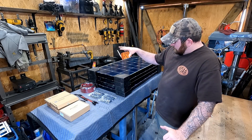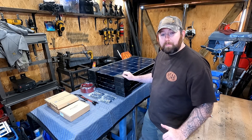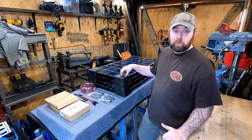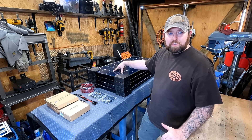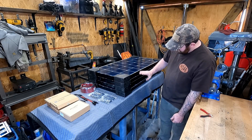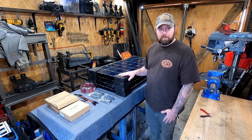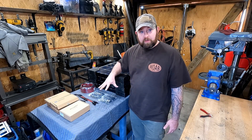I ended up going with Renogy. I've got four of their 100 watt — I believe they're called the Eclipse series solar panel, 100 watt Eclipse series solar panel. So they're black. They have like a 23 or 22% cell efficiency rate, so I'm pretty happy with them. They look very, very nice. Like I said, I got four of them, so that's about the most that I can reasonably fit on the top of the camper and the front of it where I'm going to angle everything. I've also got all the other components that I need here.